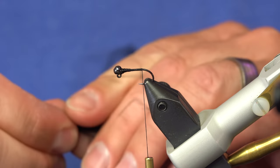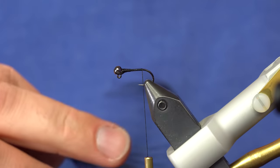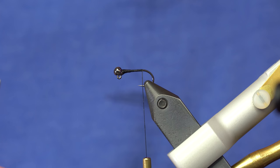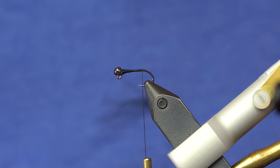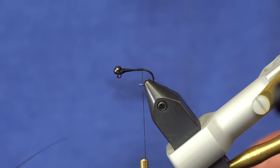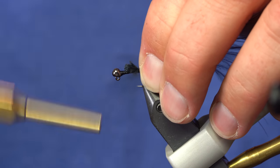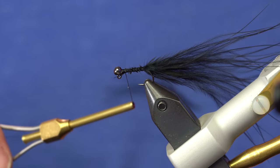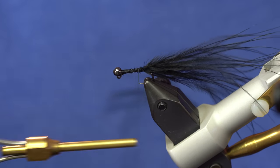I'm going to use this black UV marabou. Again, this is a size 12 hook. You can make these bigger and heavier — you can get InstaJigs in the next size up. You can make them on a 14 for a little damsel, or a 16 for a small balanced damsel. There are all kinds of options. I'm going to tie the marabou in right at the back of the hook, ending it right about with a taper for the thread ramp that holds the bead in place.